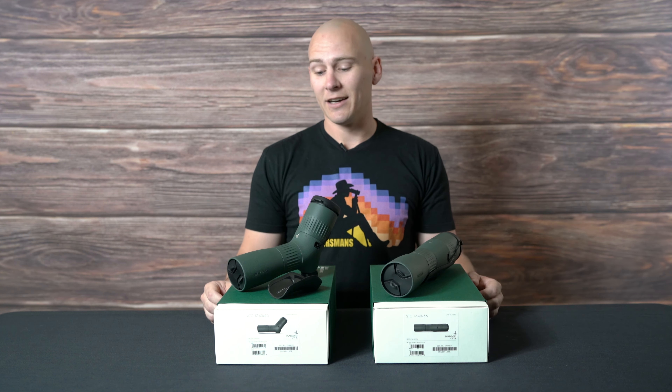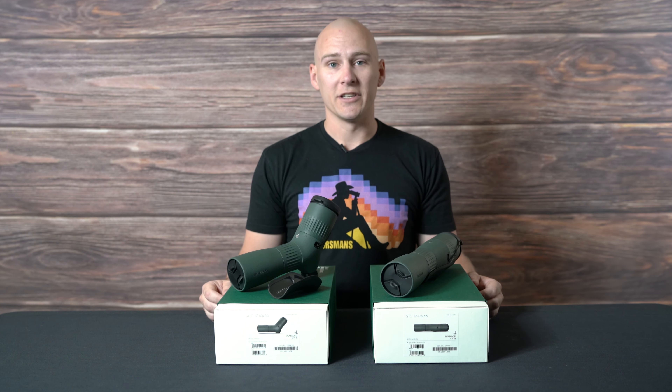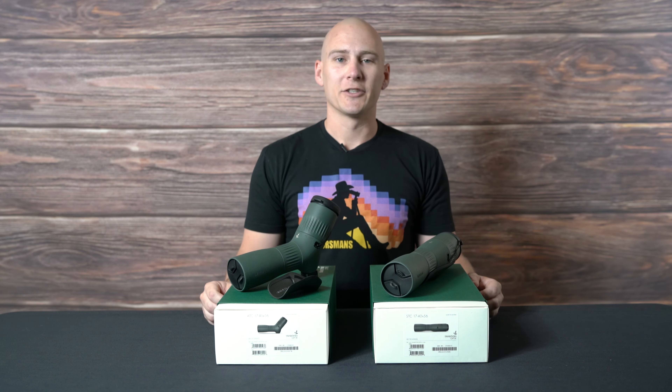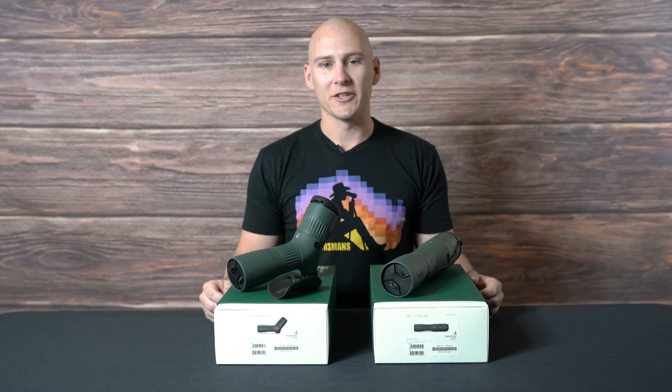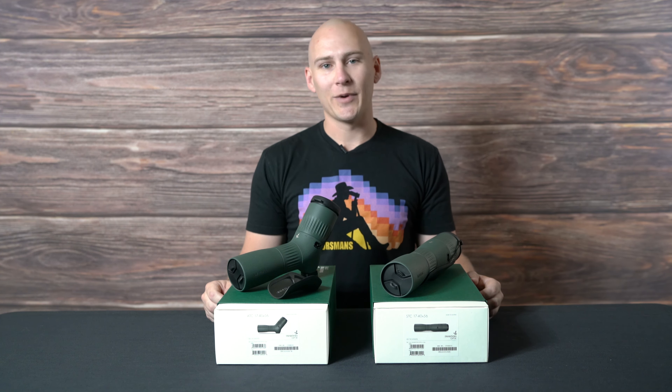The orange option is a popular choice that makes it a little bit easier to see these things when you set them on the ground next to your glassing point and might accidentally leave them sitting somewhere. Orange makes it a little easier to spot while you're packing up your stuff. Both of these spotting scopes are a 17 to 40 by 56.